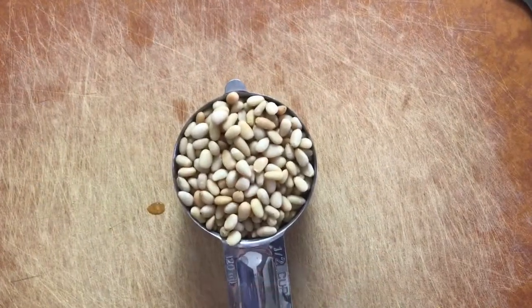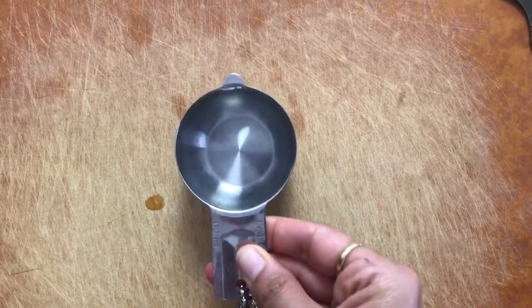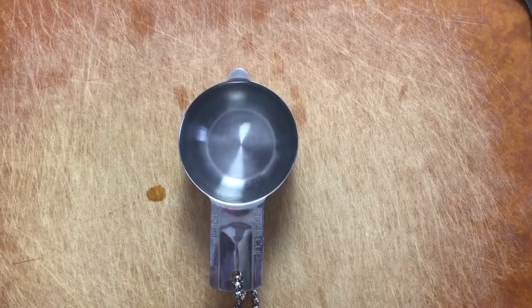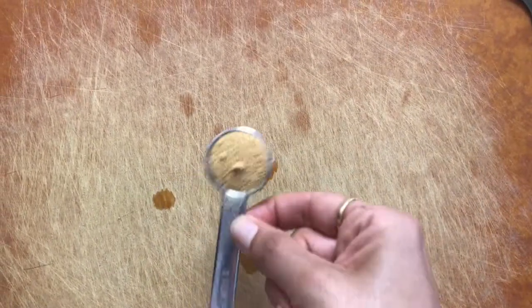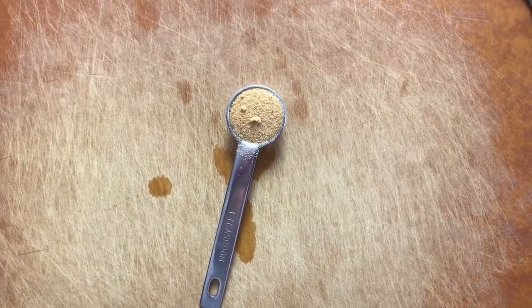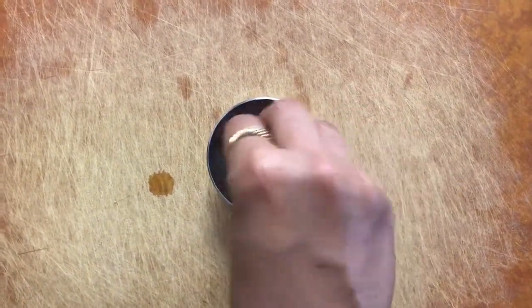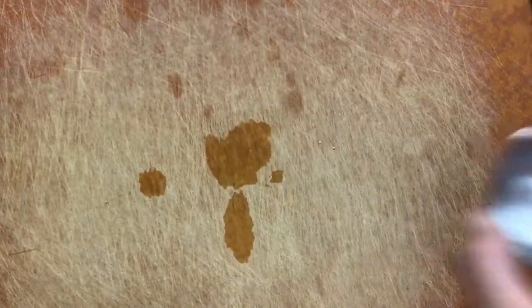This recipe starts off with a half a cup of pine nuts, then you're going to add a quarter cup of water — simple tap water that comes from your faucet — and then about a teaspoon of garlic powder. You can adjust this, put more or less, depending on how garlicky you want your sauce to be. And then the most important ingredient is salt — your sauce will taste like bland nothing if you don't salt it.